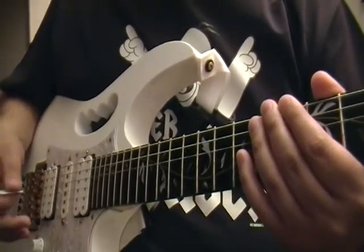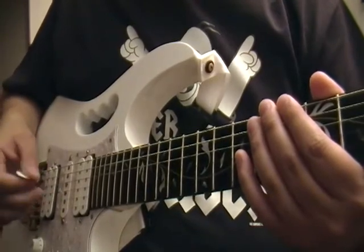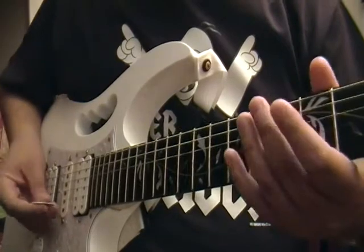Repetimos y repasamos un poco la técnica, que es muy simple. La idea es que la cuerda, luego de ser golpeada con la púa, toque el dedo para que de esta forma deje de vibrar libremente y consigamos el armónico que buscamos.